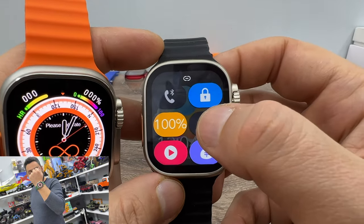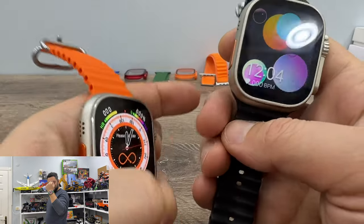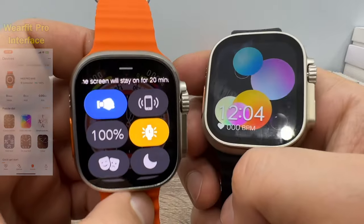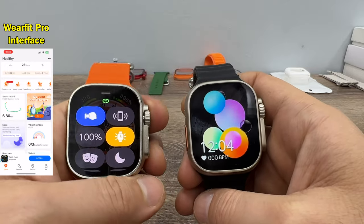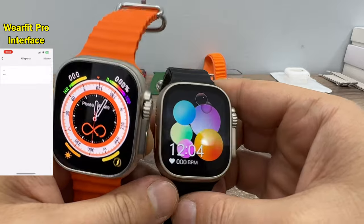Let me turn on the always-on display for both watches. The always-on watch face is limited to 20 minutes for both watches. So you can only turn on the always-on watch face feature for 20 minutes, then it turns off and you need to turn it on again.